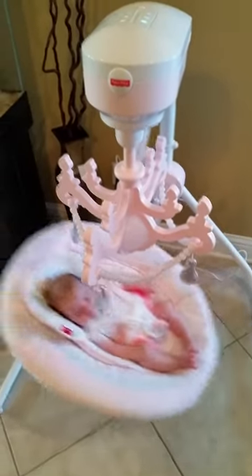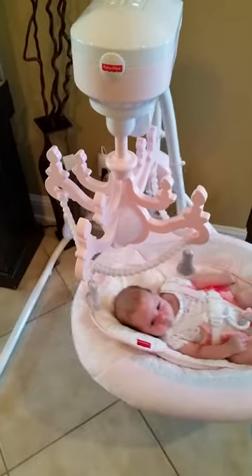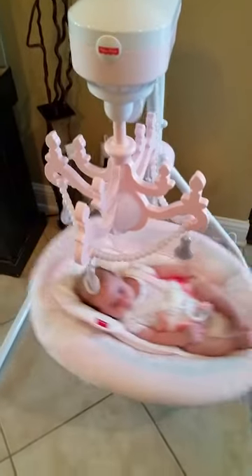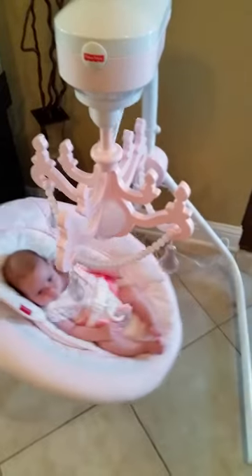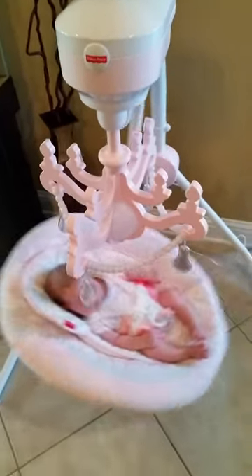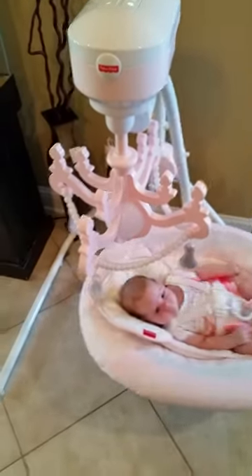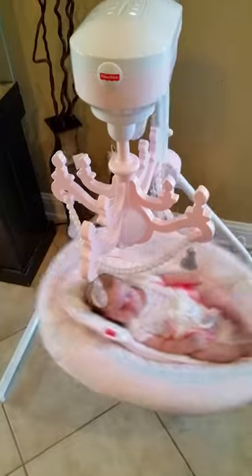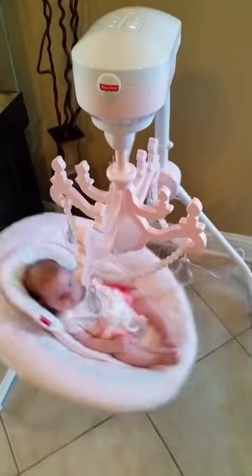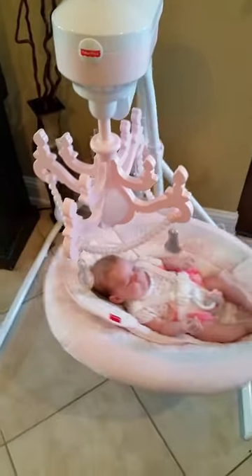It's very pretty, it fits in very well, it's very classy. The chandelier is different — normally the mobiles have just owls or bears or some sort of animal on it. This one just fits perfect for our little princess. It's just beautiful. She loves this swing, and like I said we've been through several others. I'm so grateful that we got a chance to test this one out.